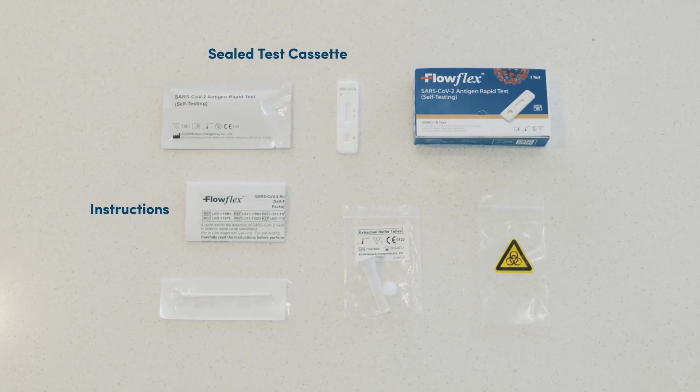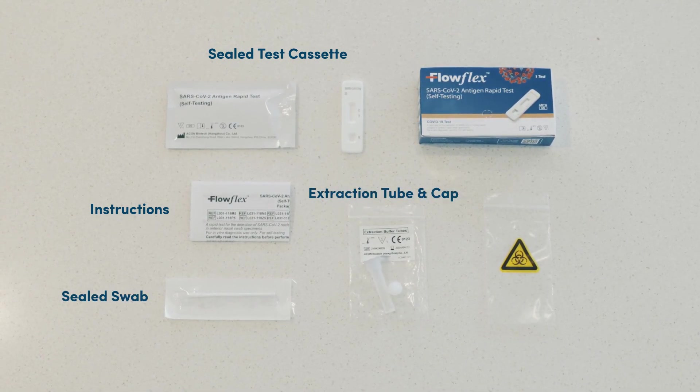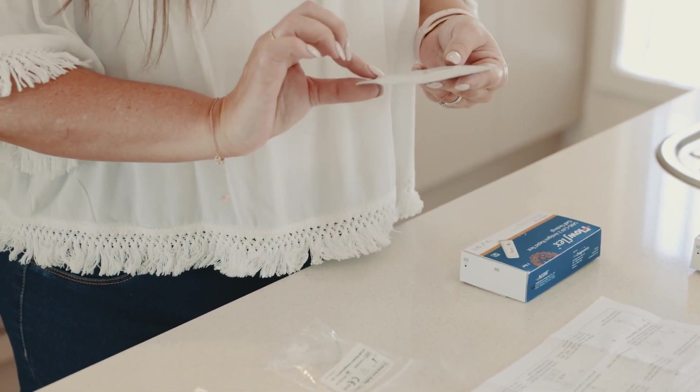Check that you have: instructions, a sealed test cassette, a sealed swab, an extraction tube and cap, and a waste bag. Check that the test cassette is sealed and not expired.